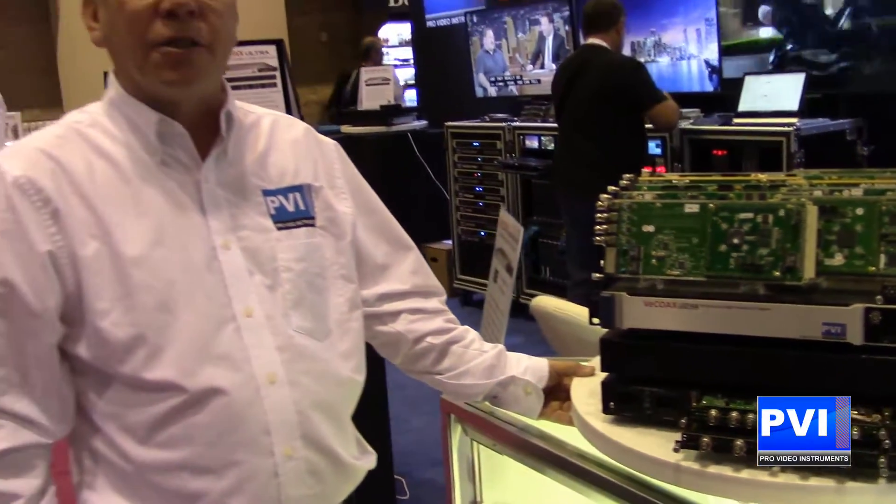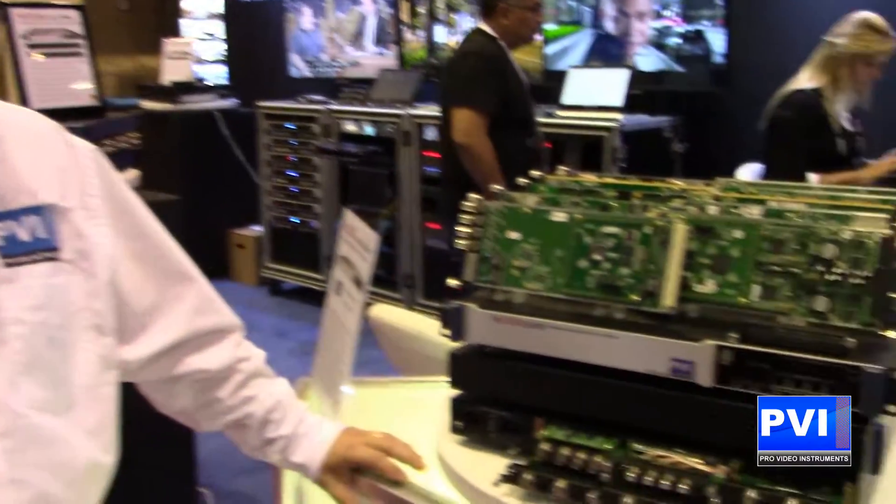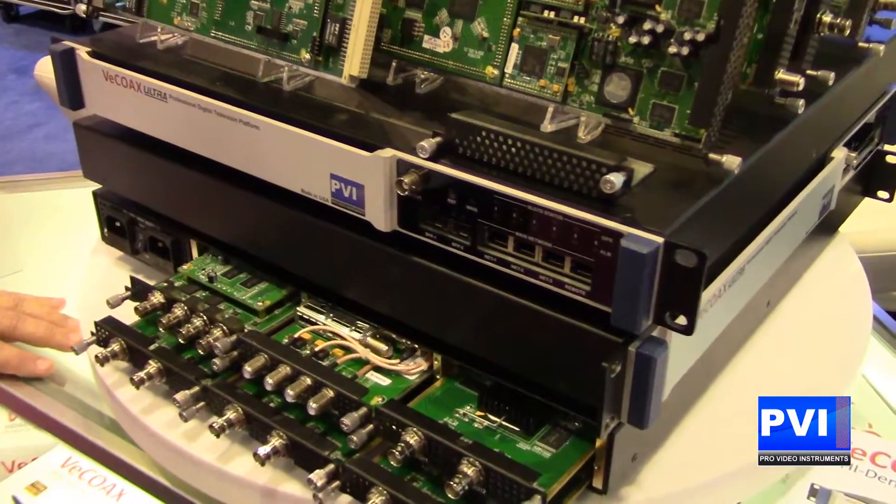Hello and welcome to Infocom 2017. My name is Robert Rogers. I am the sales director here at ProVideo Instruments. And today we are going to introduce you to the VCOAX Ultra, the professional digital television platform.